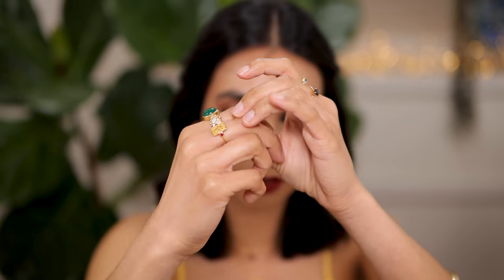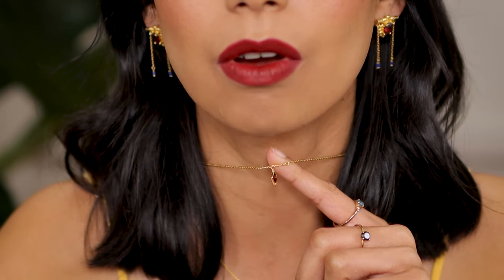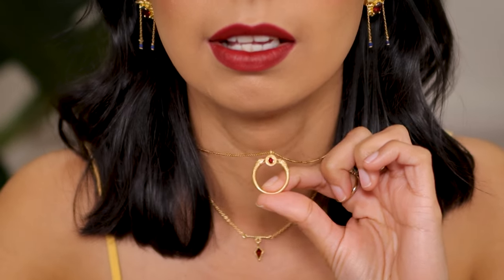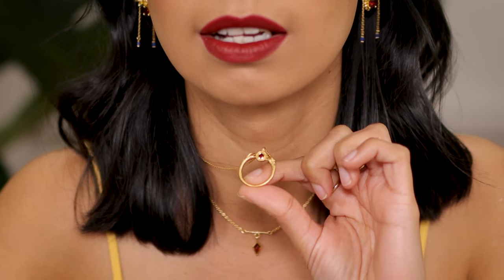This ring is from a brand called Temple of the Sun, an Australian brand. The necklaces I'm wearing are also both from Temple of the Sun. This one here has a garnet stone, and the other piece is a serpent in a circular design with a pink tourmaline stone in the middle - what a beautiful necklace. What I love about these two is that I can wear them every day, and they are also 18 carat gold vermeil so that gold coating is a little bit thicker than just gold plated.